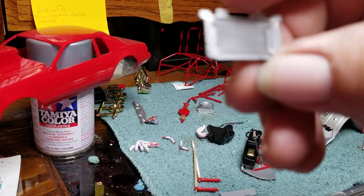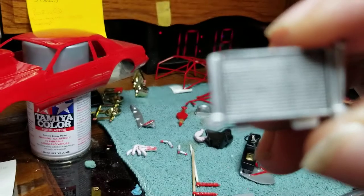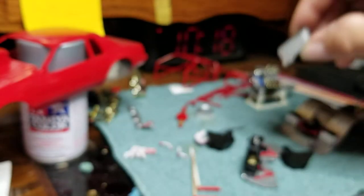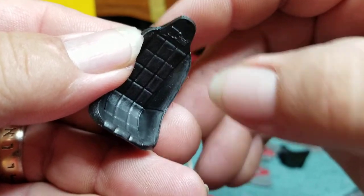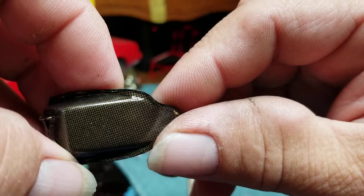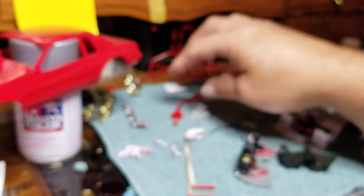There's a wash on the radiator. Moving to the seats — I may come in and try to get this raised part, scrape that with a knife and let the red shine through. Since I was doing the black, red, and gold theme, I went ahead and put carbon fiber decals on the back of the seats, just kind of keeping with the theme.